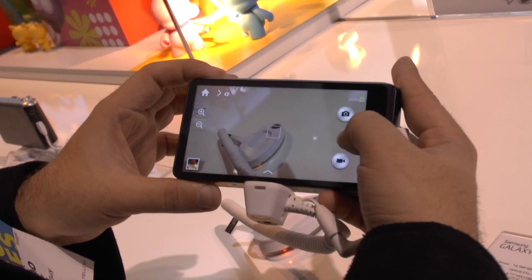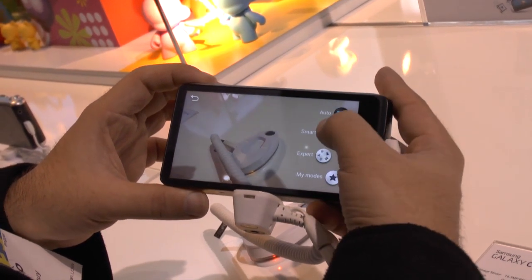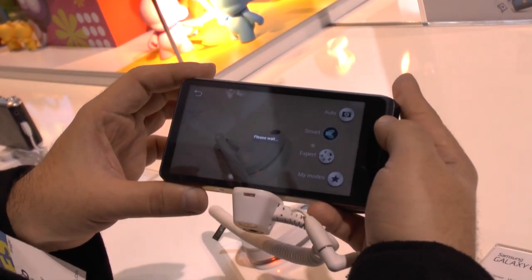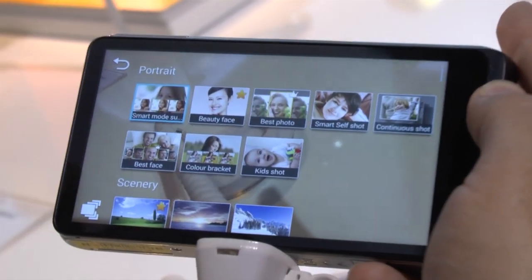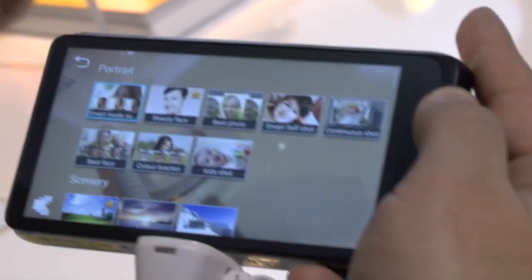Hello, this is Ricky, the Android guy. On the Galaxy Camera 2 we have a couple of new shooting modes, one of which I think is going to be very popular is the Smart Self Shot, or the Selfie Mode.